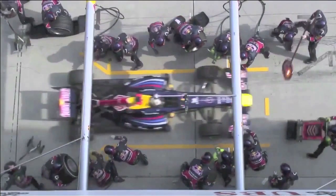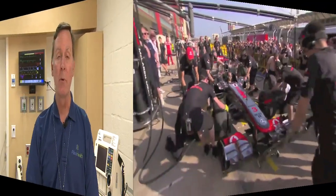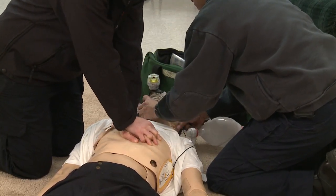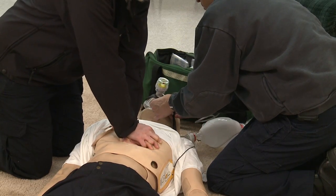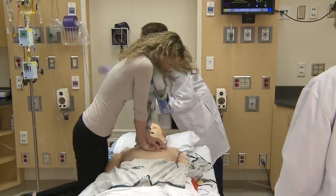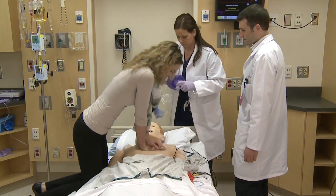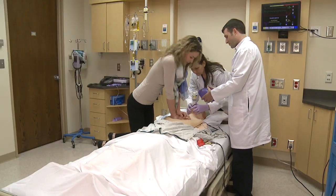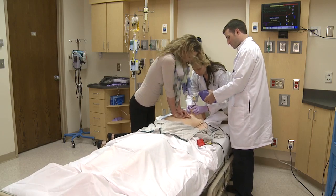Just like when the auto race car pulls into the pits, everybody's got a specific job to do. This was first described for health care — doing CPR on humans — by Dr. Bob Tober from Naples EMS Fire Department and EMS Agency. We've been using a similar pit crew approach in the pre-hospital realm for many years, and we want to introduce this to the in-hospital world. It's a much more controlled and focused approach to CPR rather than the normal chaos that often happens in these situations.